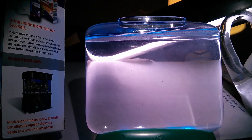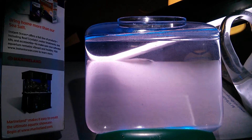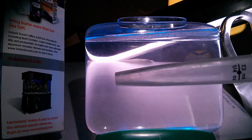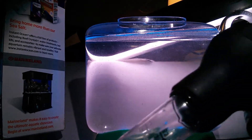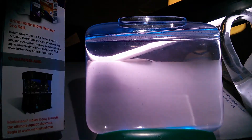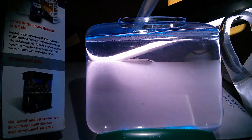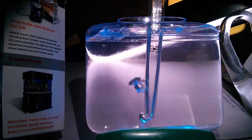Secret tip: use a turkey baster for your do-it-yourself pump. Let's give this a good mix.